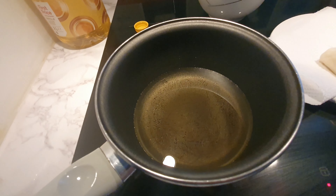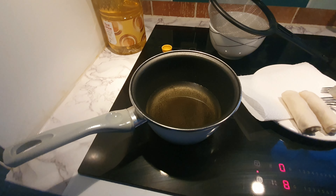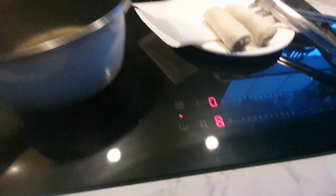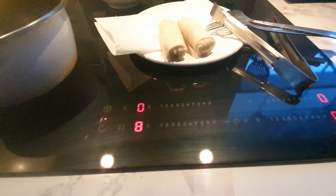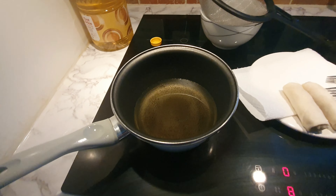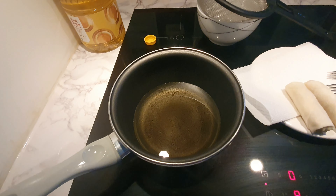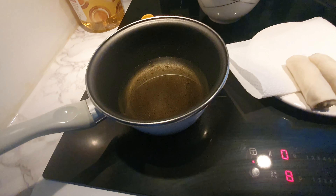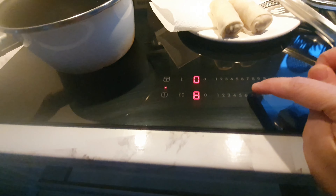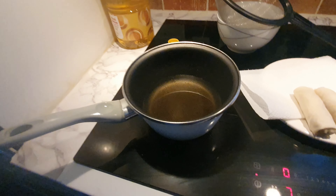I put the casserole with oil on level 8 heat. I wait about one minute to warm the oil, then I can put my hand above — not touching — the casserole to feel if it's warm. Once the oil is warm, I turn the heat down to level 7.